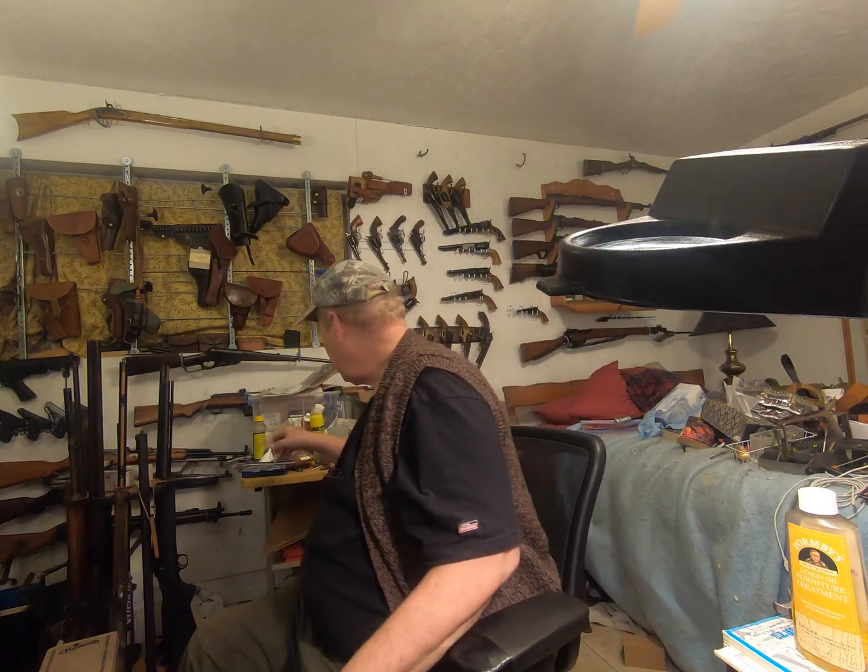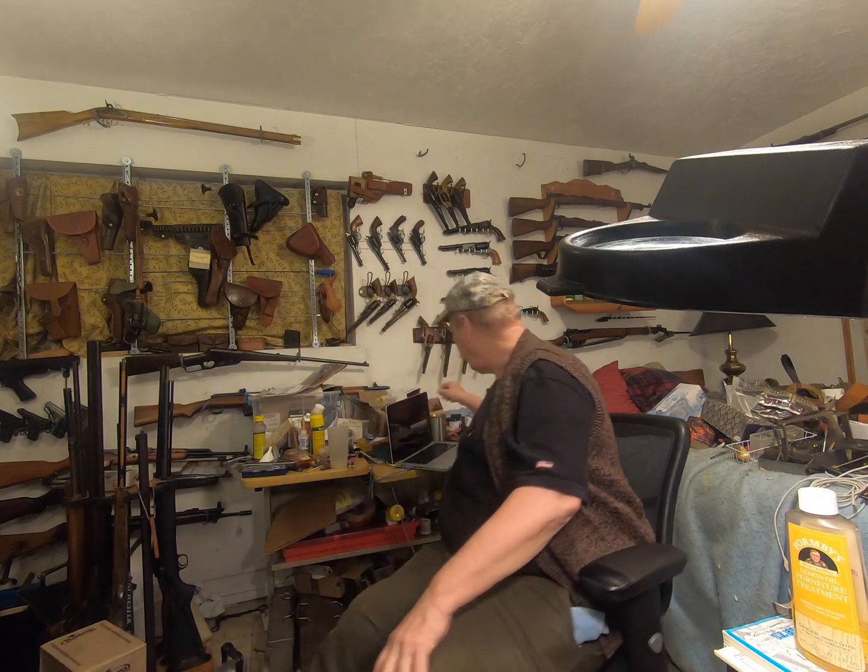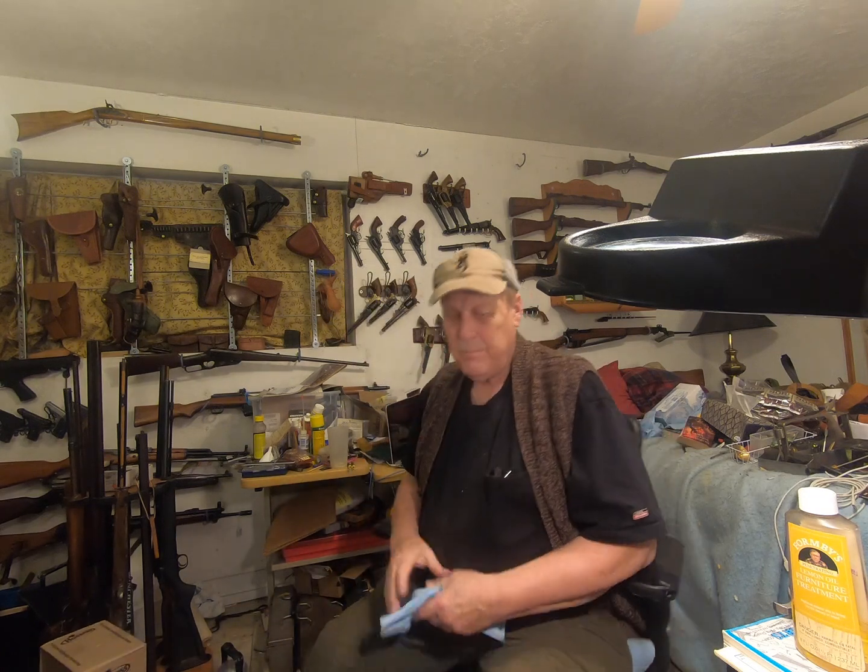Well, hello. Howdy. Here I am, still cleaning my guns. Oh, there it is. But this time, I'm going to show you my two flintlocks.